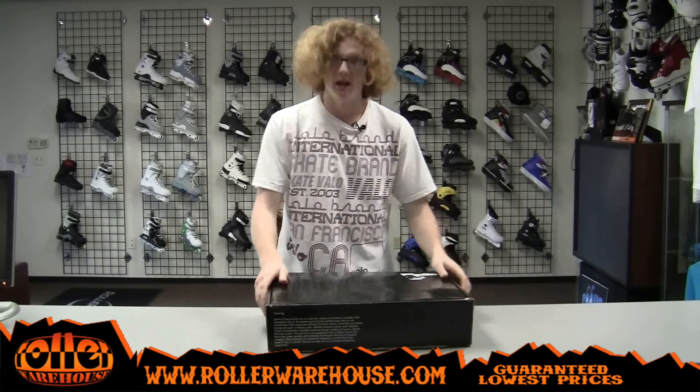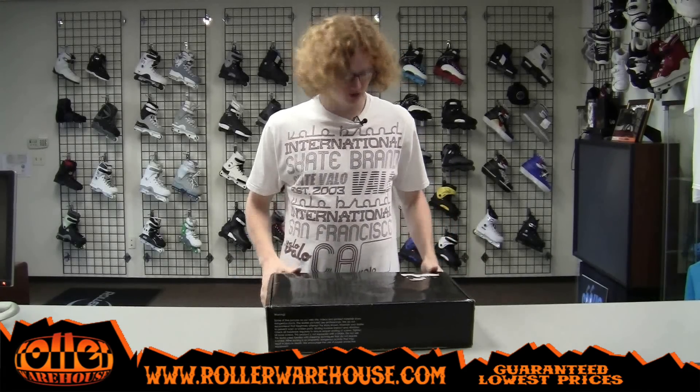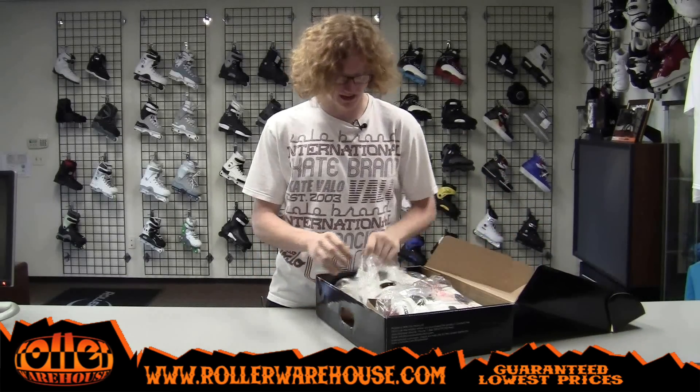Hey, what's up guys? David here at Roller Warehouse, and today I have a brand new skate to show you. We have the new Razors 7.2 white skate.